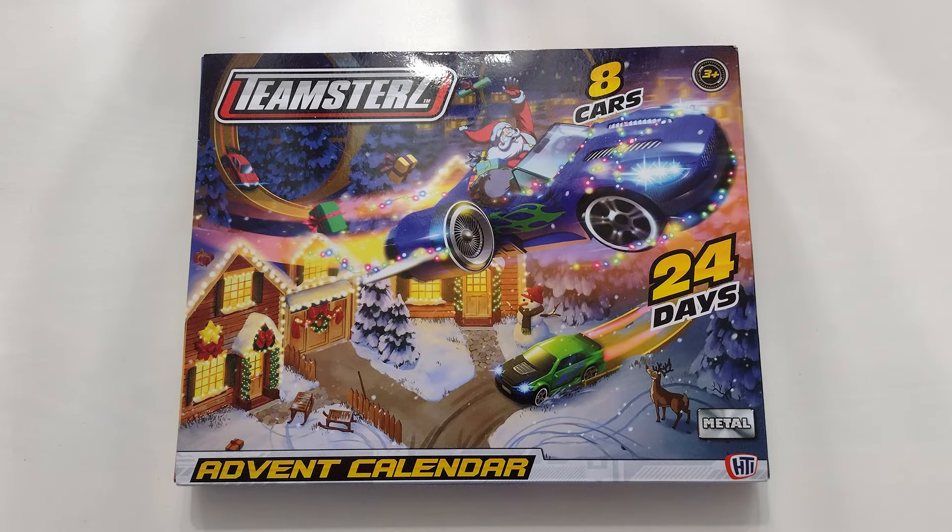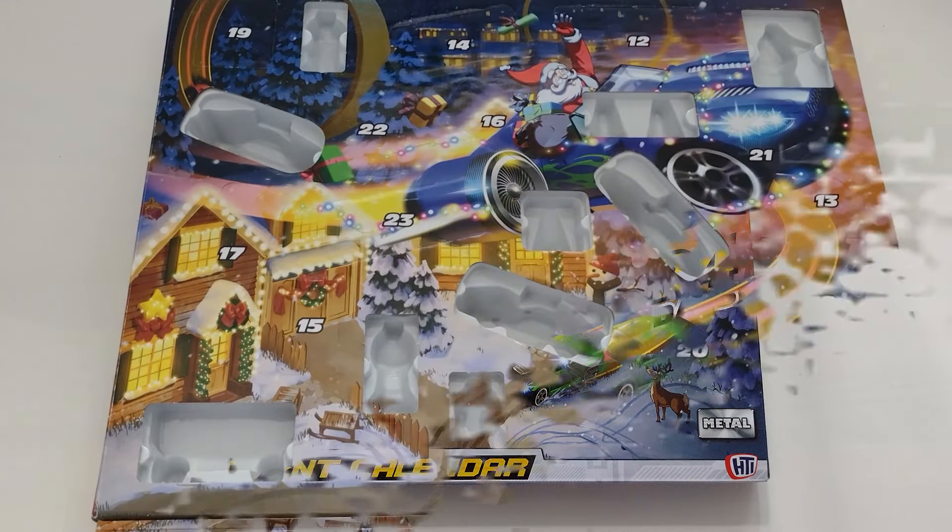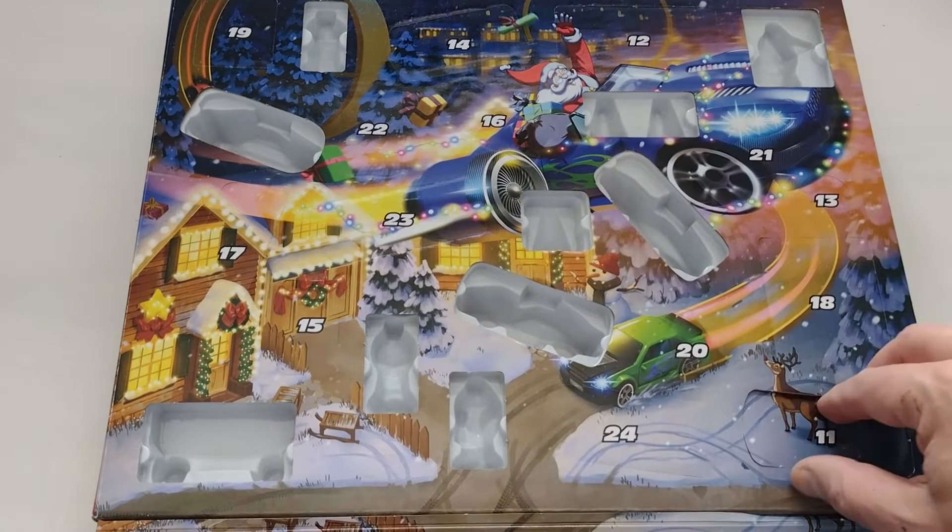Hi there, I'm Trevor and welcome to TH Training Painting. This is day 11 of my advent calendar, so let's get over to it and see what's in store for me today.